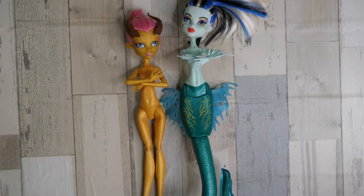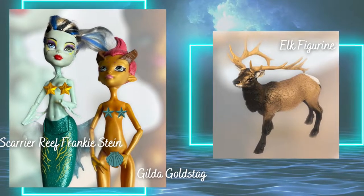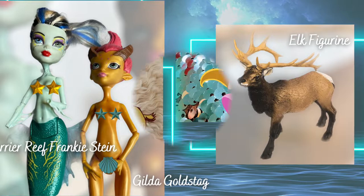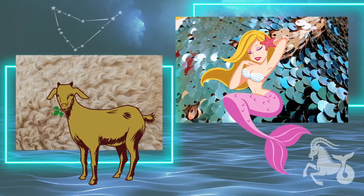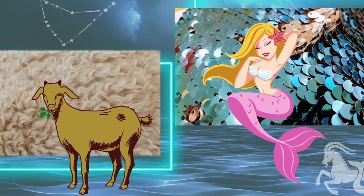Welcome to my second doll customization video. I went back and forth on a concept for this doll. All I knew is that I wanted to use Gilda Goldstag's face — I think she has the cutest face mold and I've been dying to use her. I decided on a Capricorn. I'm going to use the Great Scarier Reefs Frankie Stein, Gilda Goldstag, and this silk. This doll will have head swapping, color changes, body mods, fur, and loads of sequins.